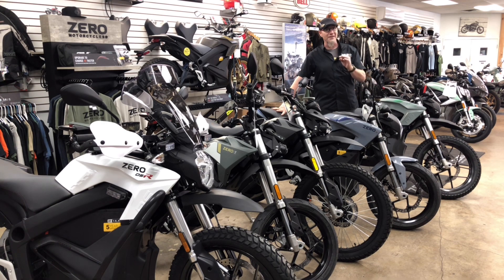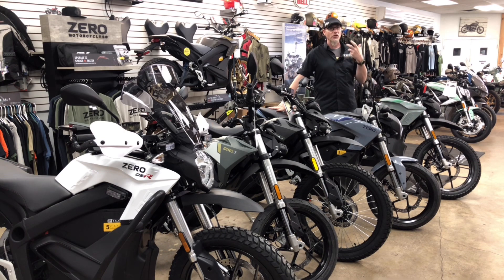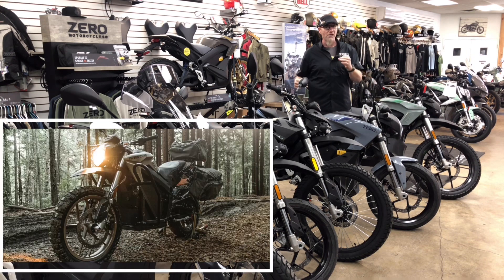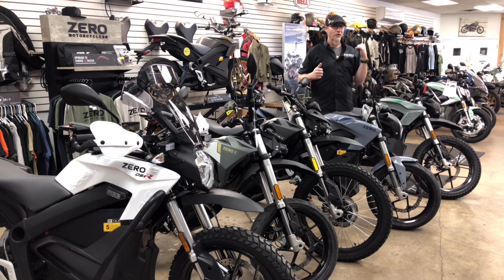Everything changes with the DSR or the DS — the 'D' is all about dirt. The DS is like the S but with more dirt capability: bigger suspension, taller suspension, and different wheels. The street models have 17-inch front and rear wheels, but the DS and DSR get an 18-inch rear and 19-inch front for more wheel clearance. Your options are the same as the S and SR — same battery, storage, and charge tank options, with either 80-plus or 116 foot pounds of torque.